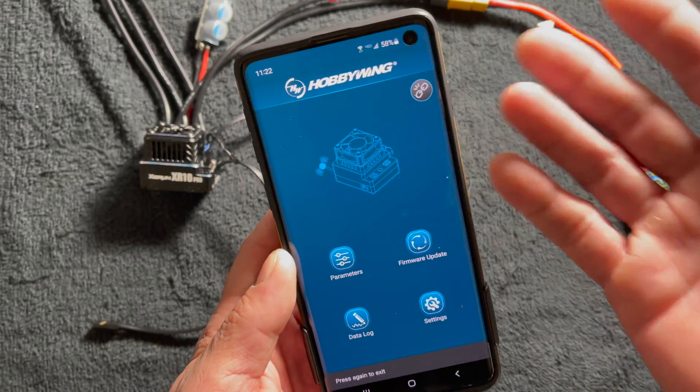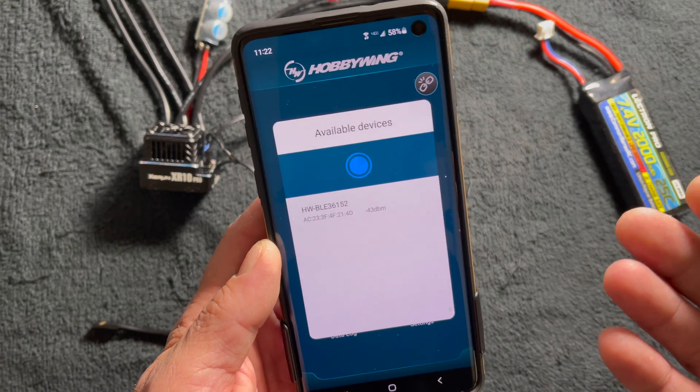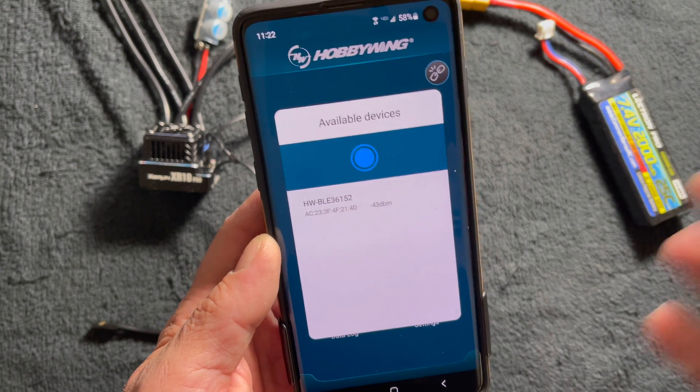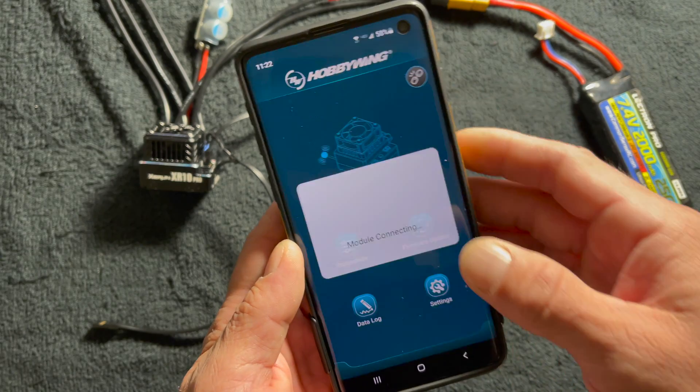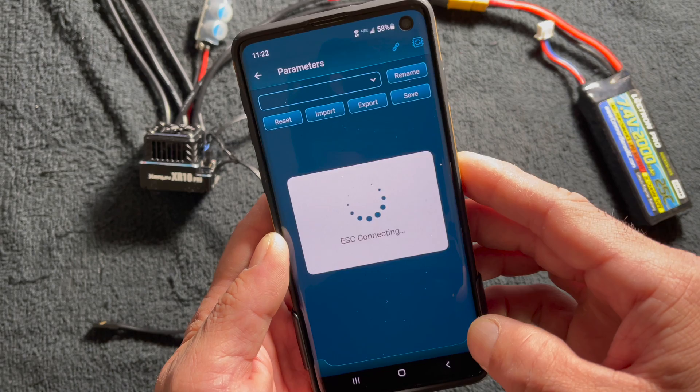After the update it disconnects, so you'll want to reconnect. Any time you do a firmware update, be aware that it may erase everything that was in there already. Re-click on the device and away you go — you can get back in and check on the speed control settings.